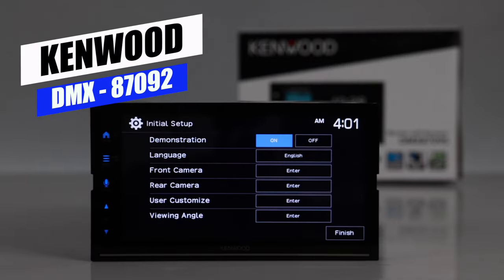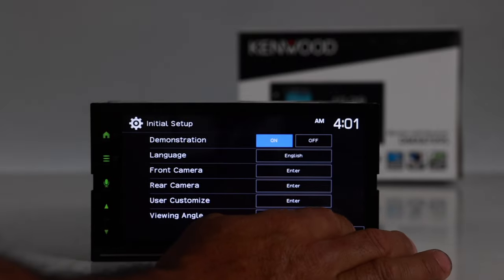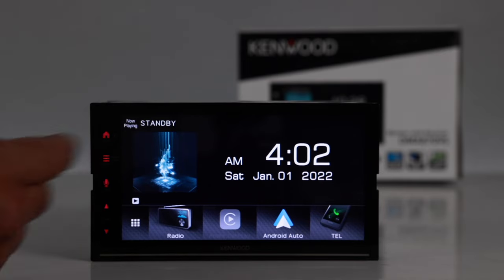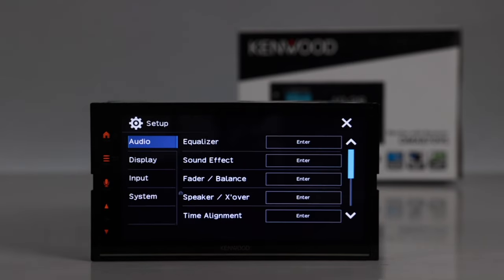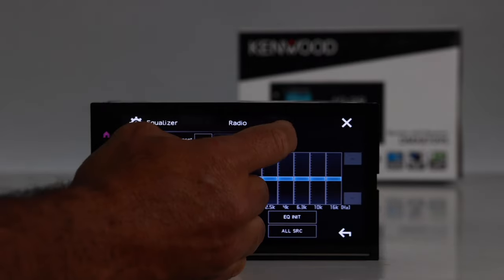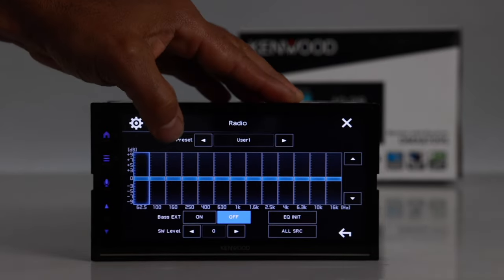Now the Kenwood DMX8709S. The initial setup screen lets you select demonstration mode, language, and camera inputs. The home screen has customizable source shortcuts along the bottom. Tapping the matrix icon shows all sources: Apple CarPlay, Android Auto, Bluetooth, telephone, USB, radio, SiriusXM, USB mirroring for Android, and the HDMI input.